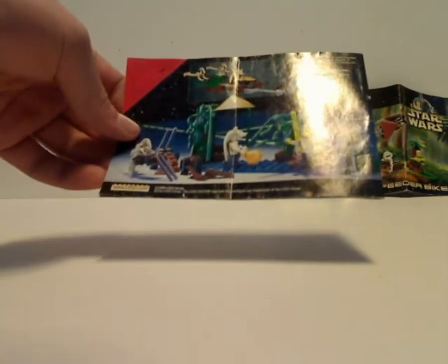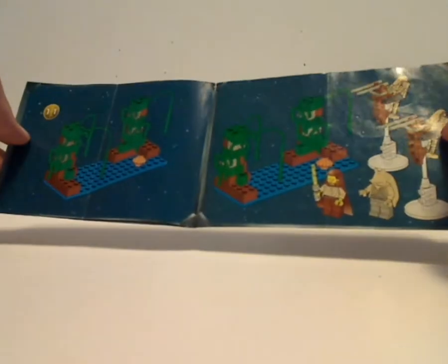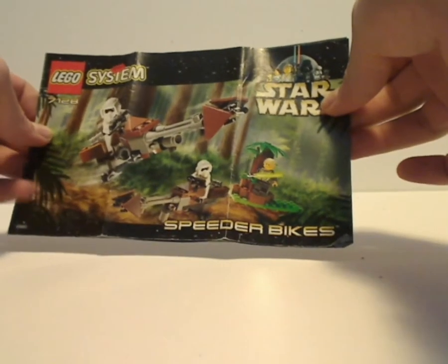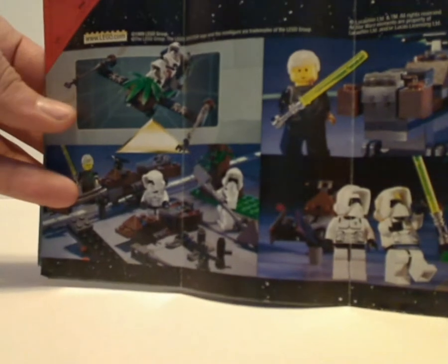And then Speeder Bikes, and also the crazy alternate build of it, and then the last building steps. Speeder Bikes, which is a picture of the bikes in action, and also the original trilogy version of the logo. And on the back, a couple little scenes made from it, and also the crazy alternate build of it, which looks to be a little plane of some kind.